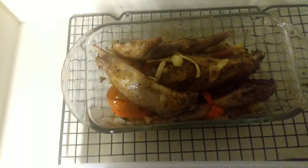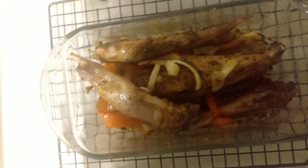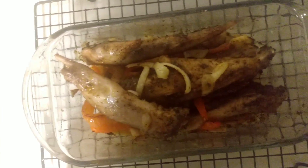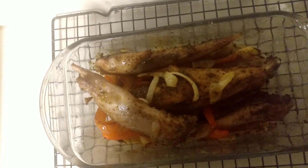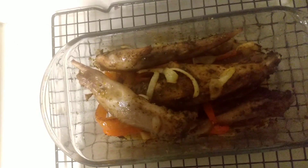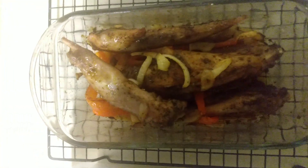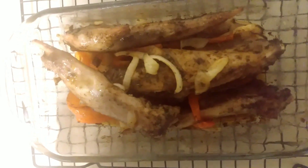They're about halfway through. We'll put them in the oven for about another 30 minutes and let them cook a little bit more. They've been cooking for about an hour according to my timer, and we've got about 44 minutes to go. We're gonna let those cook a little bit longer.